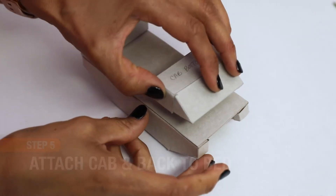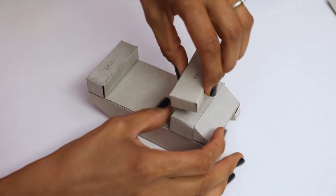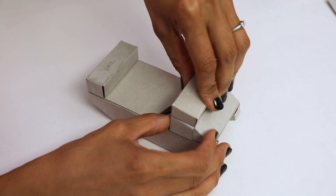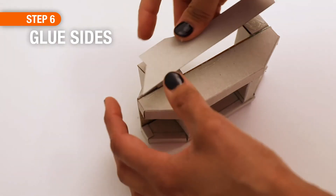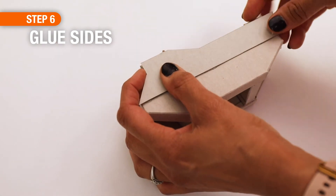Hot glue the bottom cab to the front of the amphibious vehicle, and the top cab will be glued on top of that. Next, turn it over and hot glue one side piece to each side — and then it's time for paint.